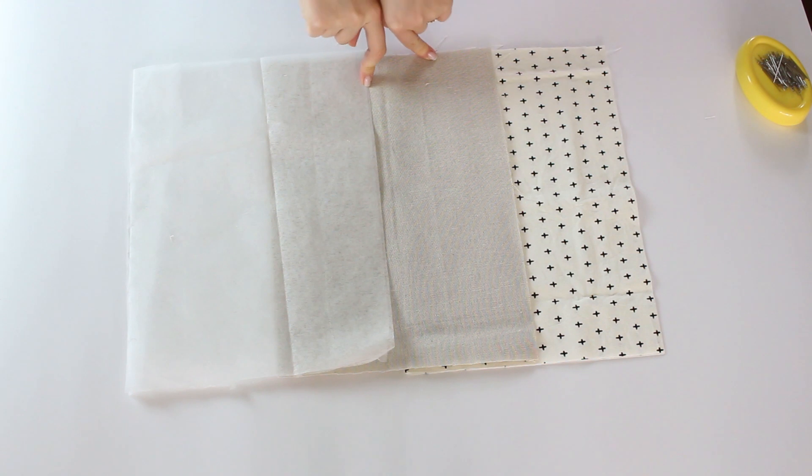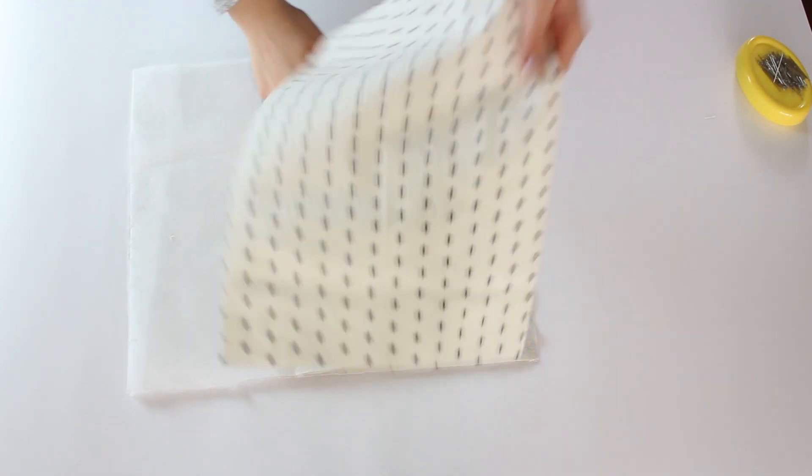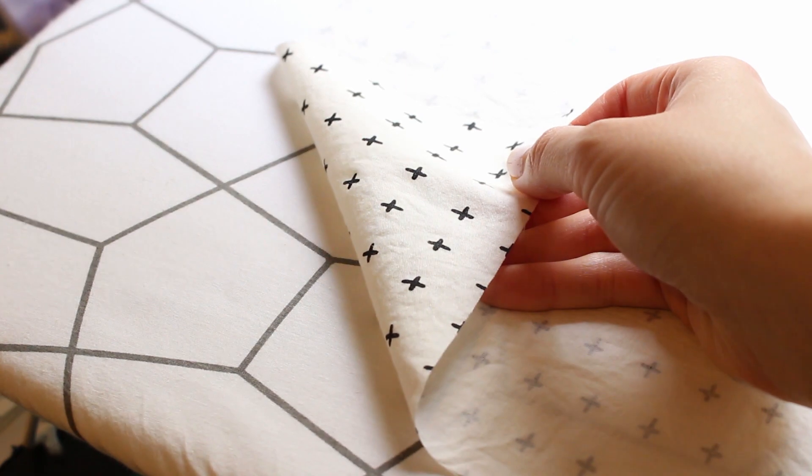The interfacing is optional — you don't have to add that to make the storage bins, but it will make the fabric more stiff, so the bin will have more body and it will not fall down when it's not filled with stuff.